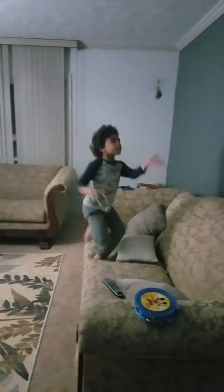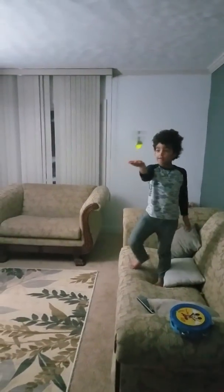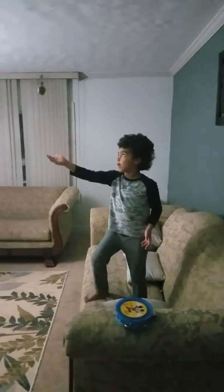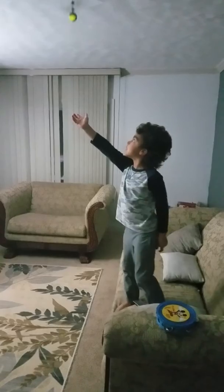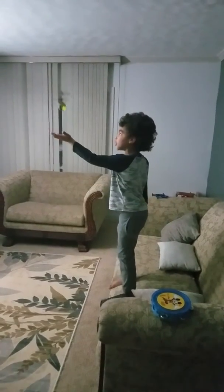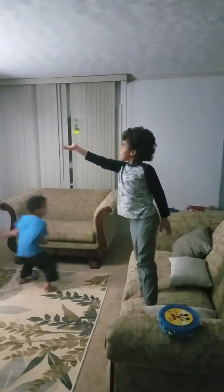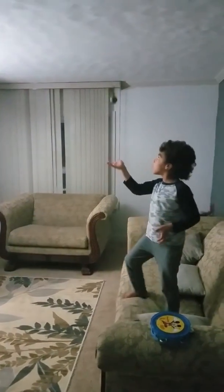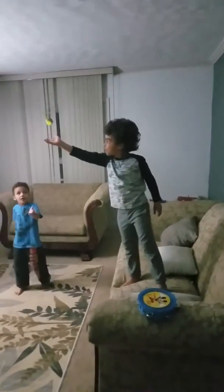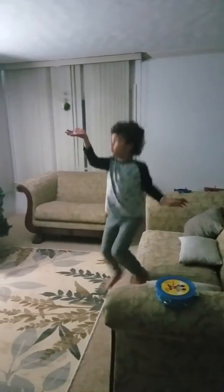It will hurt really bad if it hits you. This will be great — some really easy things. I do need a charger to charge and fly and stuff. There's more to come with this but I just got it yesterday, so I'll try to show more.